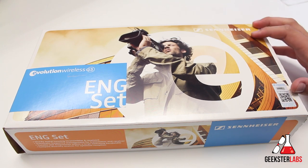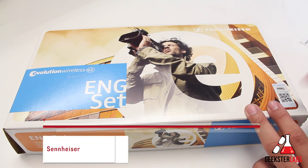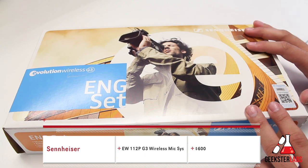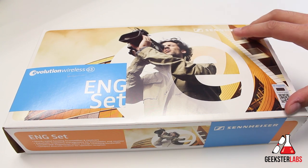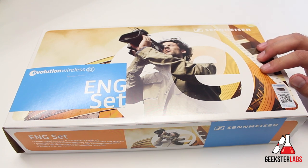They just got a new wireless mic system. This right here is something from Sennheiser — it's the Sennheiser EW112PG3 Wireless Mic System. There's a bunch of different combos and different packs you can purchase, but that is the specific one that this is. If you guys are interested in purchasing this, I'll give you the link that we actually used to purchase it off of Amazon.